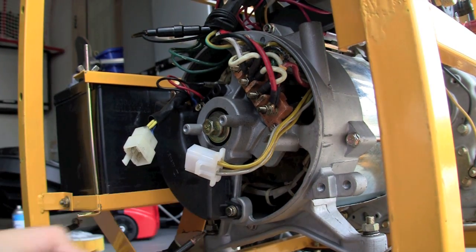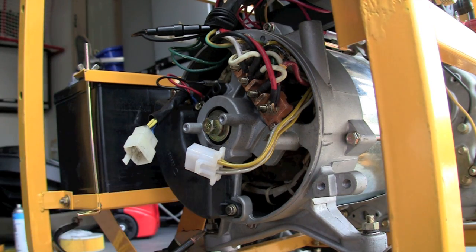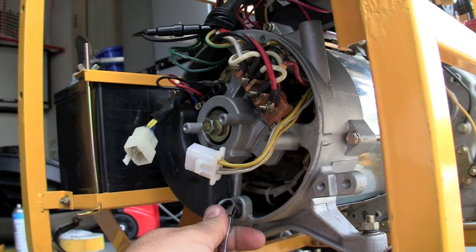Now this moon-shaped black brick is your automatic voltage regulator. It is secured by two screws or two bolts — easily removable.